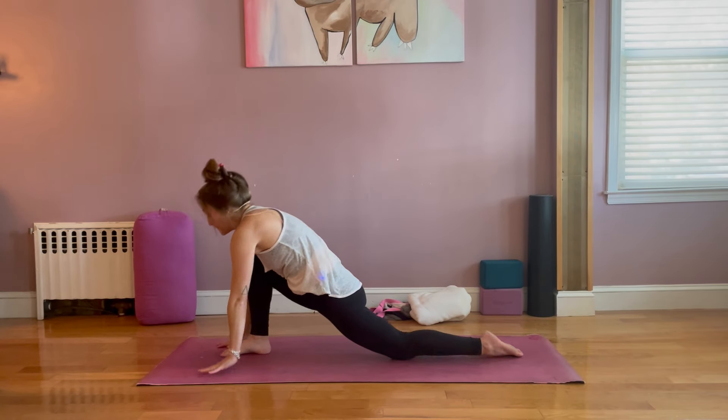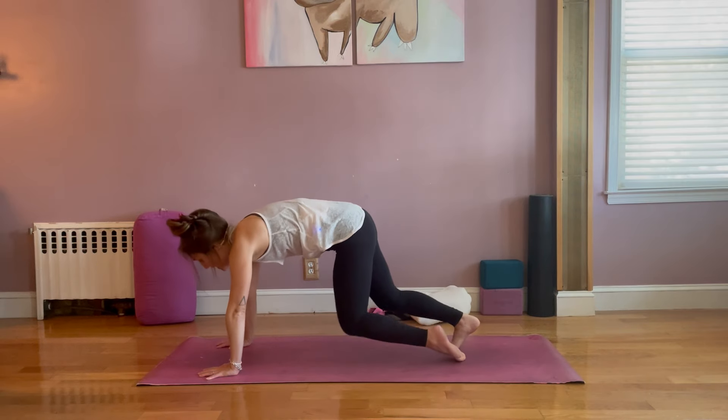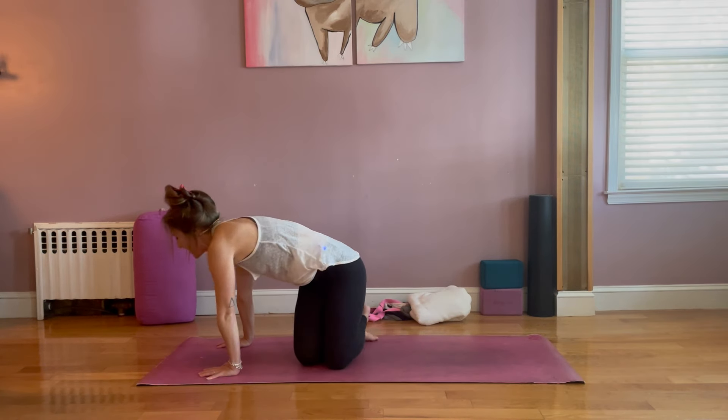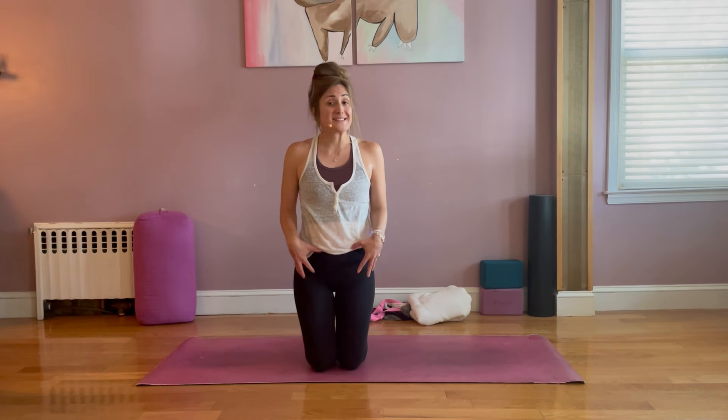We come on down, flip the toes under, last downward dog, and we just come back to the mat. So there you go — a couple of quick ways to both strengthen and release your hip flexors, those muscles at the front of your hip. Don't forget to subscribe to the page, and I'll see you soon.